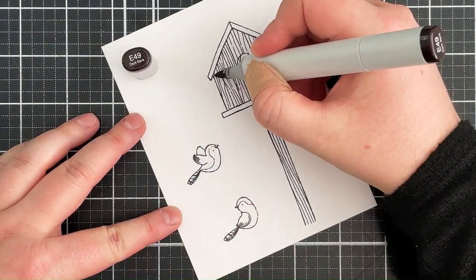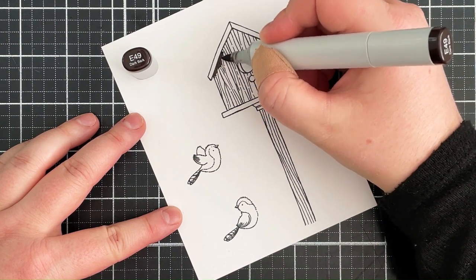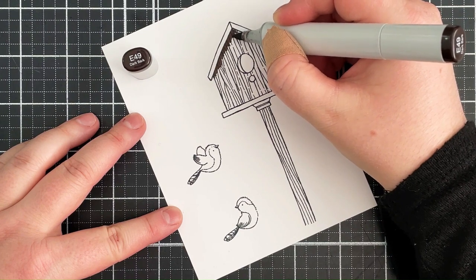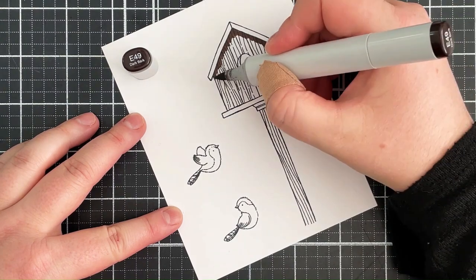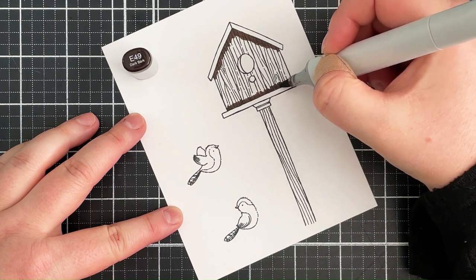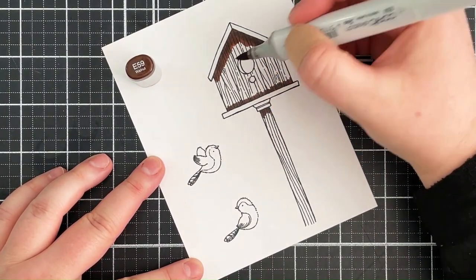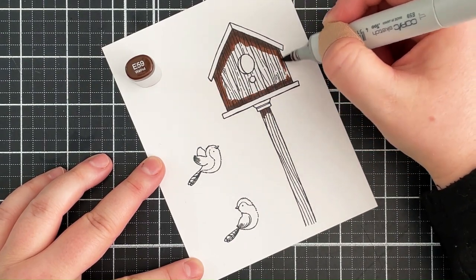Next I can color in the images. I'm starting with the birdhouse, beginning with my darkest shade, E49, and mapping out where I want my darkest areas to be. I almost always color from darkest to lightest. I find that if I want the lighter colors to be quite light, I don't want to add too many layers of them, so it's easier to add the dark colors first and then fewer layers of the lighter colors. I'm now bringing in E59 and blending that out with the E49.